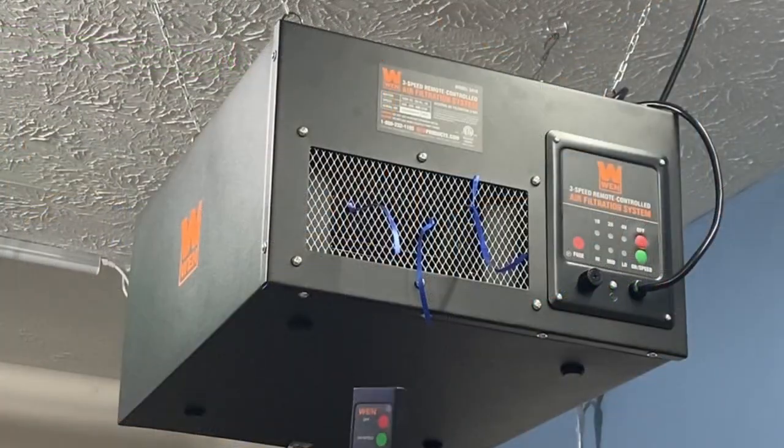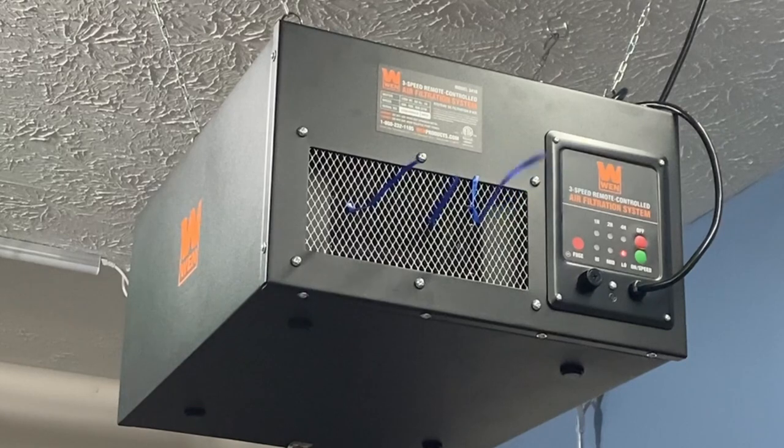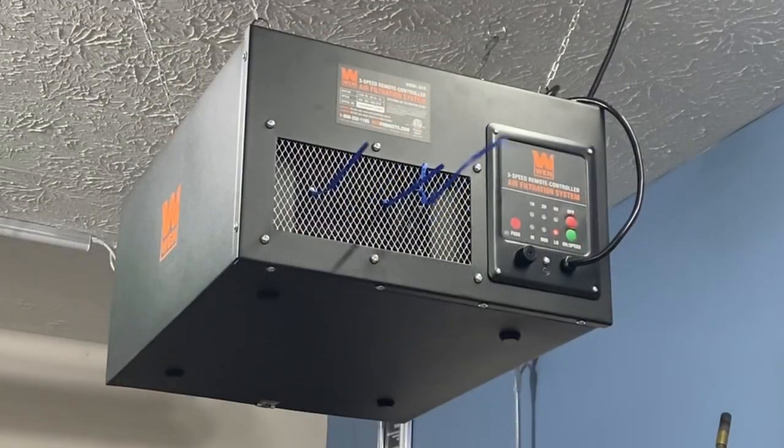The remote distance is fine — you don't even have to point it at it; anywhere in your garage is fine. Low speed does give a little beep when it turns on. Not noisy at all — I'm right beneath it. So that's my initial review of the model 3410 Wynn air filtration system. I will follow this up in a few months and let you know how it's working and if I think it's getting the extra dust out of the air. I want to thank everyone for watching. Have a great day.